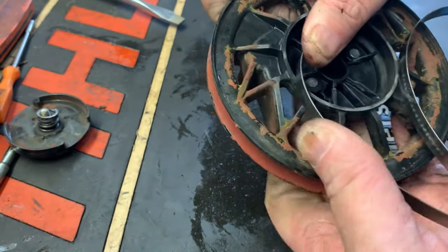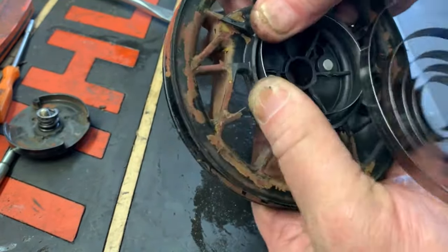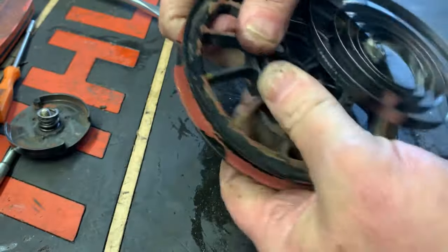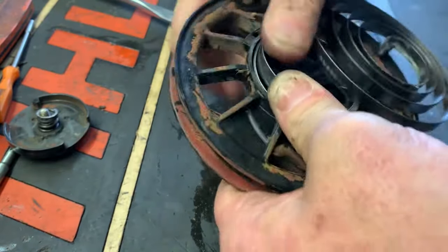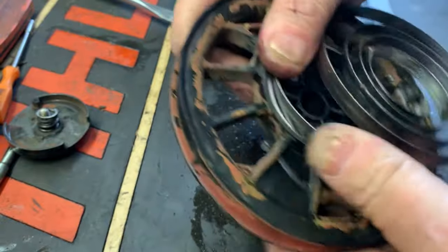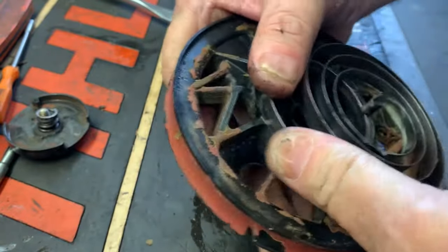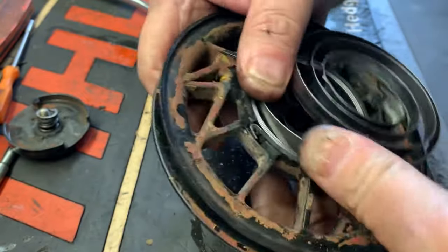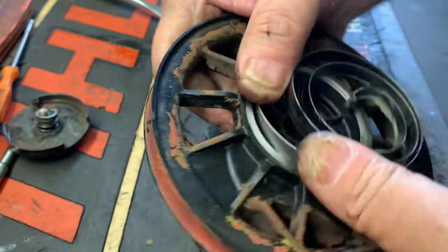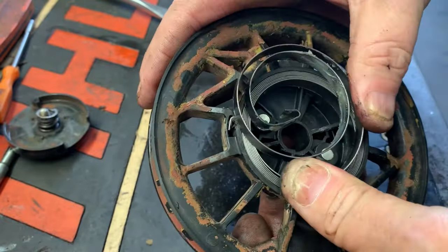And then we're going to, by hand, just roll that spring into position, holding it tight as you go. This is a definite art for sure. I've seen lots of mechanics come up with some pretty unique curse words when repairing these starters. But just go slow and be consistent and it'll go right in. You feel it trying to get away from you, just stop and redo.